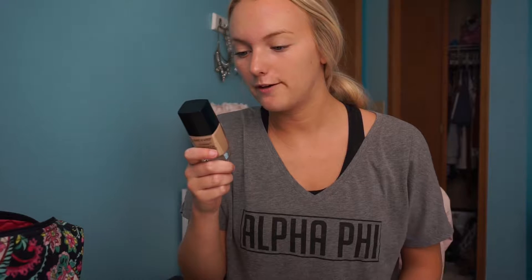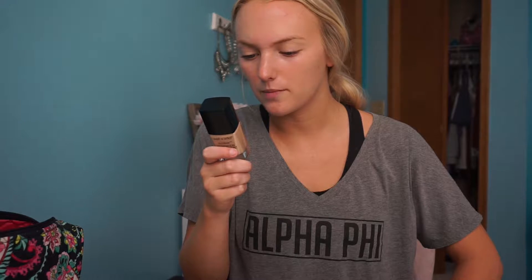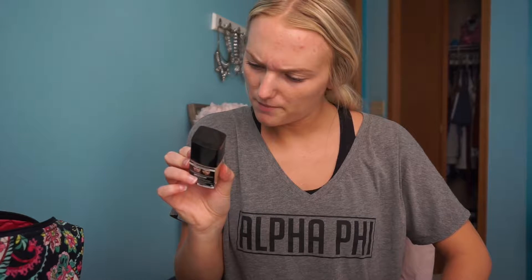This foundation is shade 365C Soft Beige. It claims 'Goodbye photo flashback' — helps eliminate white particle reflection. Tested under seven light conditions with top smartphone models with and without flash. So this probably doesn't have SPF, since it's formulated to work with flash photography.